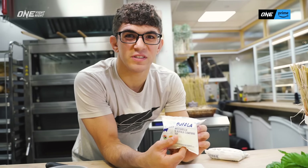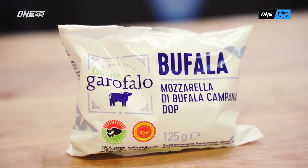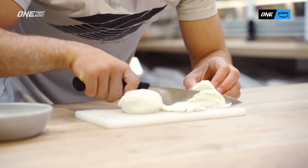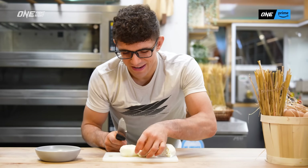I always try to use buffalo mozzarella whenever I can. I think it gives it a great taste. You just want a few small sliced pieces of the cheese.